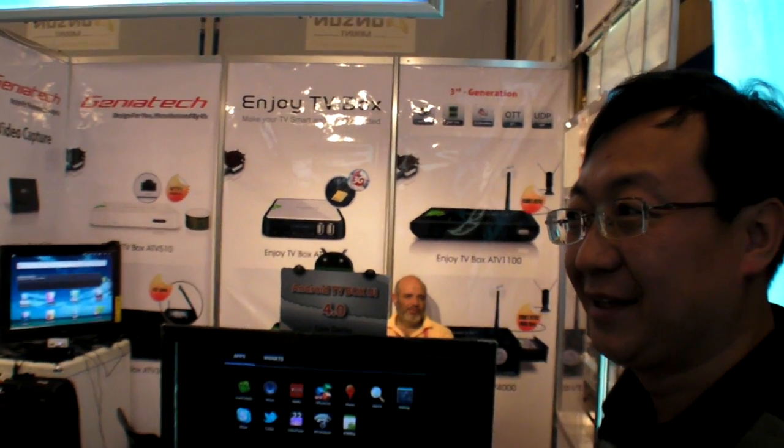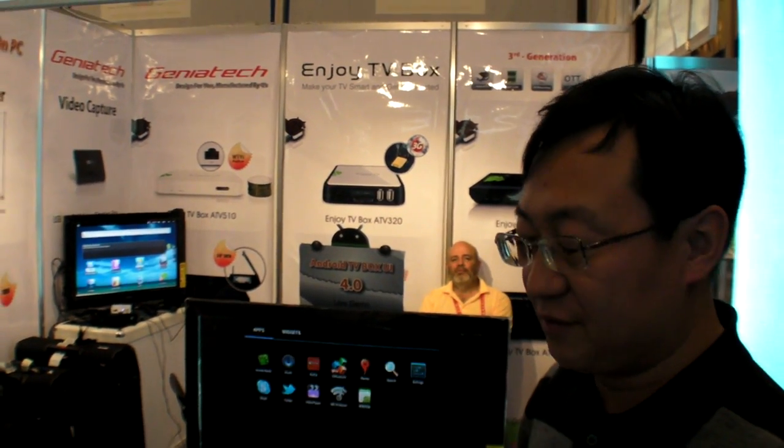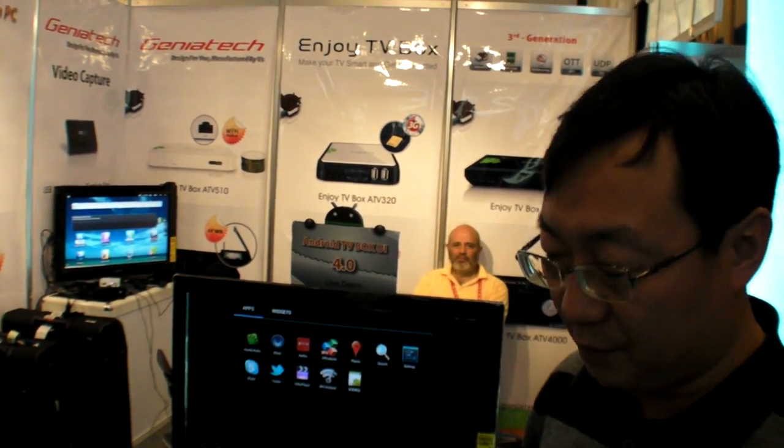Do all the video formats work? That is the advantage of the Amlogic chipset. Can it do 60p? It can reach 1080p at 60 frames per second. It's also capable of 3D video, and H.264 high profile. Not every video is supported, but the most popular high-definition formats are. The exception would be some WMV with very weird encoding — but all the popular formats are fine.